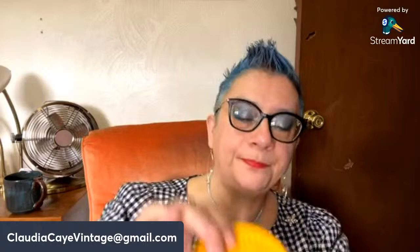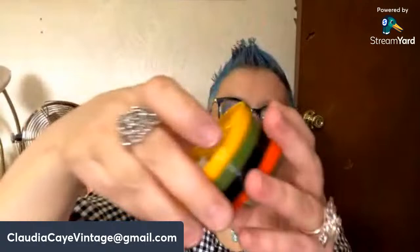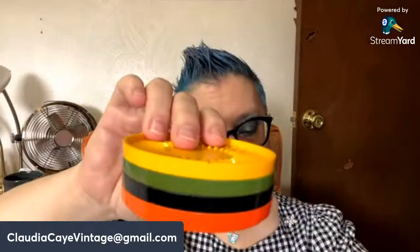Next up — this set of coasters. These came from a bank but it's almost completely faded. I think it says 'make big money with little bonds' — oh, it's Aetna Life and Casualty, so Aetna Insurance. I love the colors on this — it reminds me of a childhood seventies vibe. As you can see, most of the wording has worn off, but I just think they're super fun. Set of four stacking coasters — five dollars, number forty.